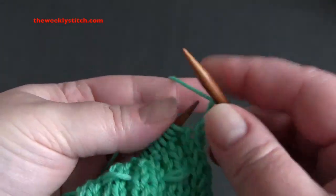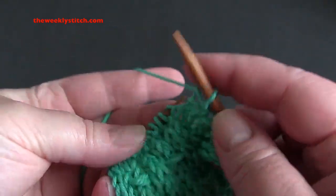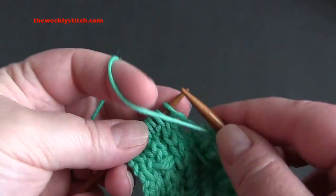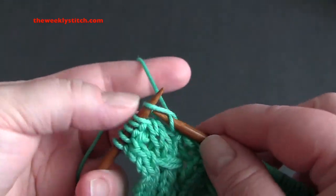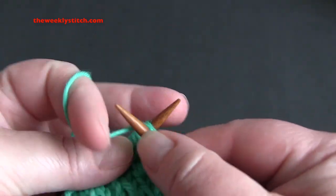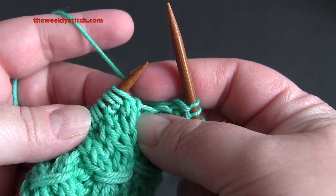For row seven, start by knitting the first two stitches, and then repeat purl two, knit two for the rest of the row. For row eight, start with purl two, knit two, purl two, and then repeat like row four.